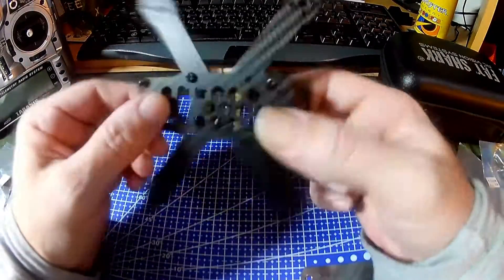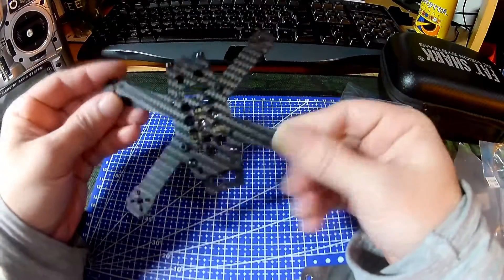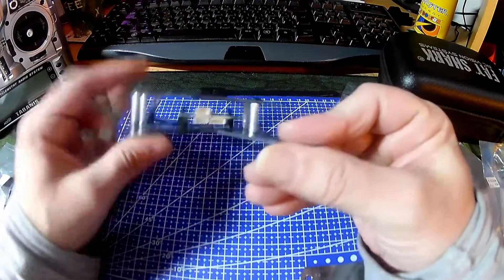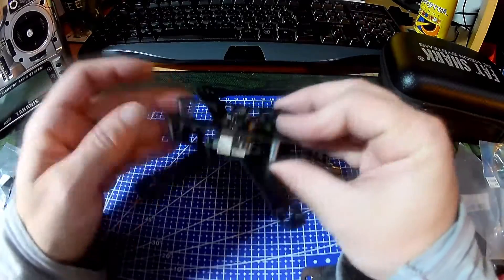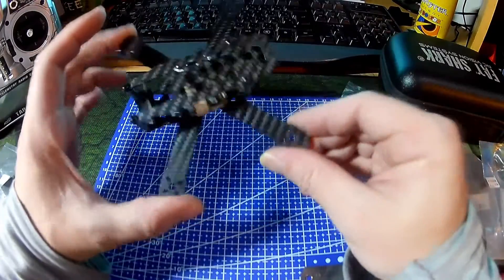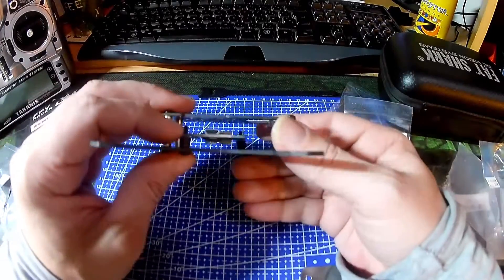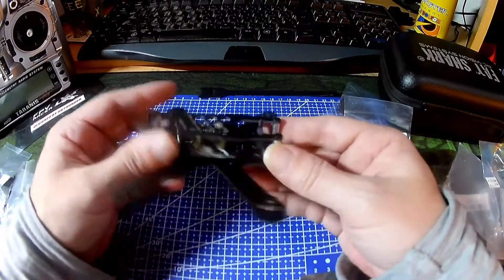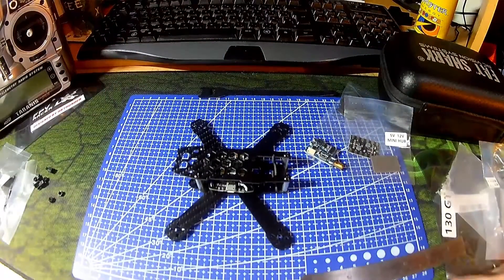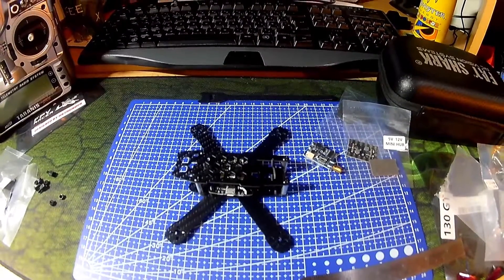But all in all, I think this is quite a nice little frame for what it costs — I think it's about $10. I'm a big fan of King Kong gear, as you probably all know. I look forward to building this out — please keep an eye on the channel if you'd like to see this being built. With the weather we've got at the moment, it's not exactly conducive to flying, so it's better for building. Thank you for watching — have a good day, bye!